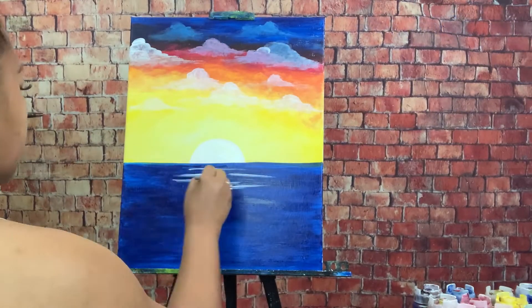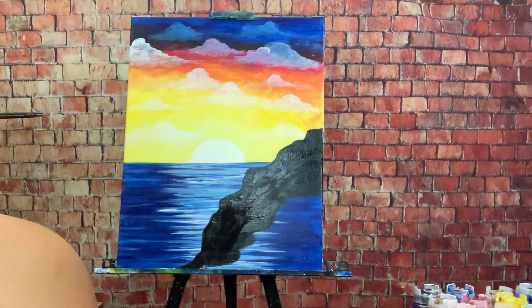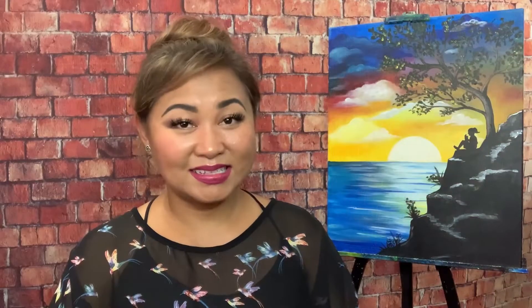In this class, we'll make it just as fun, but of course, virtually. We will create a scenic sunset scene — a seascape, which I call "Calmness of the Sunset." This is our Paint and Sip online edition.